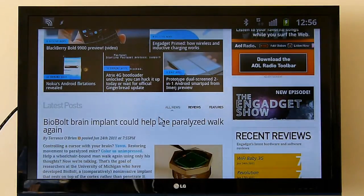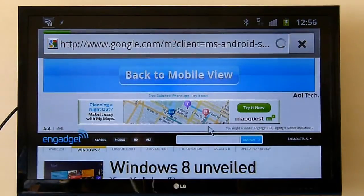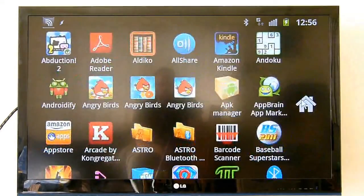One thing that's worth noting while I talk about that though, is it won't output them in 1080p from the browser. So I guess perhaps that's something Samsung needs to look at in a future firmware upgrade. But if we exit the browser for now and head back out to the home screen, just to show you quickly a couple of other things you can do.